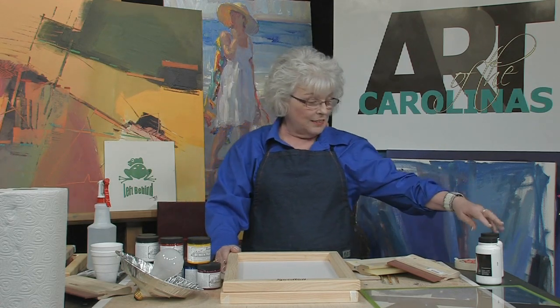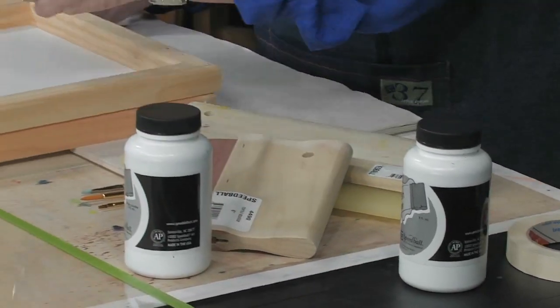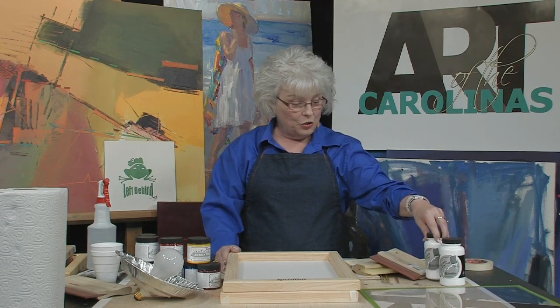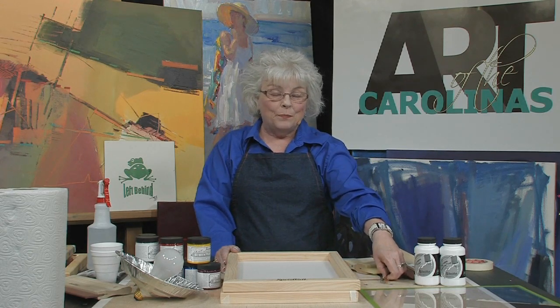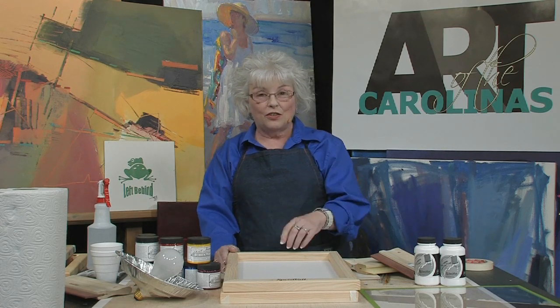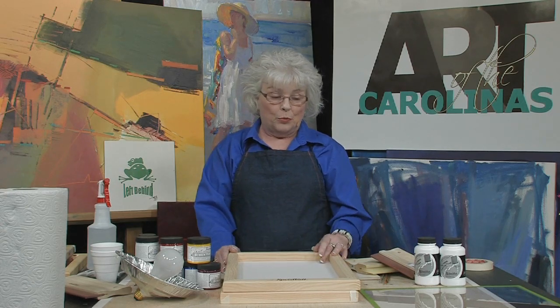That covers the stencil method. Now if you wanted to do the screen filler and drawing fluid method, you'd need two products: a drawing fluid, where you can trace or do your own artwork directly on the screen and let it dry, then put a filler over it and wash it out — just like burning a screen. This is great to do with children or if you're just learning to screen print. Screen filler is also used to repair your screen if you punch a hole in it — you can seal it up with screen filler.